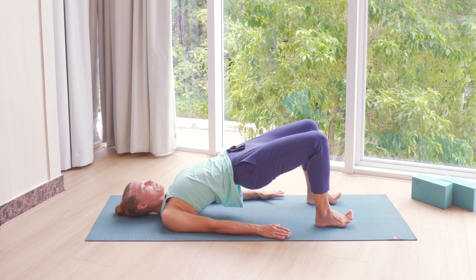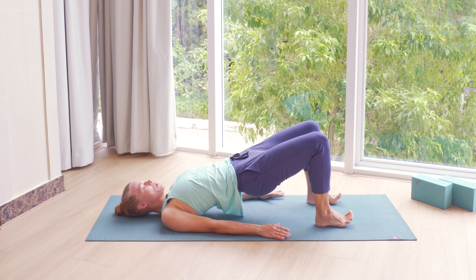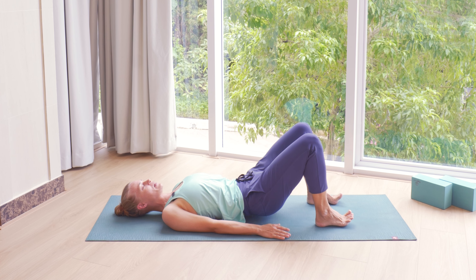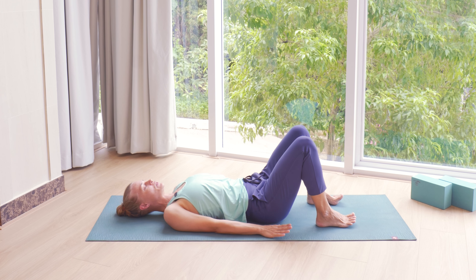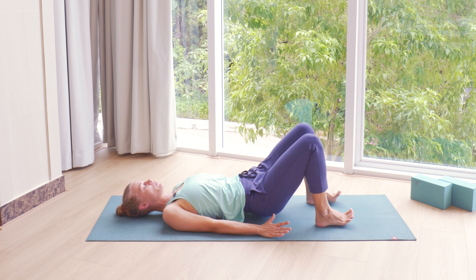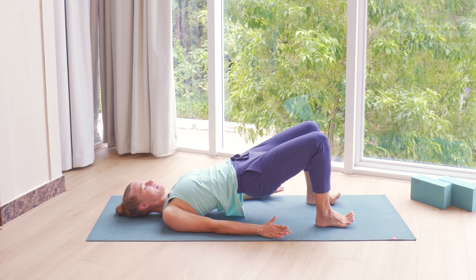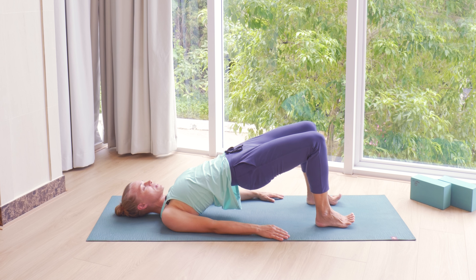Inhale at the top, pressing down through the backs of the shoulders. And then as you exhale, lower your back and pelvis down. Focus on your feet and inner thighs as we do our second round. Again, as you exhale, press down through the feet, elevating yourself up into that bridge. Keep inner thighs engaged here. And then on the next exhalation, again slowly control your back and pelvis down.